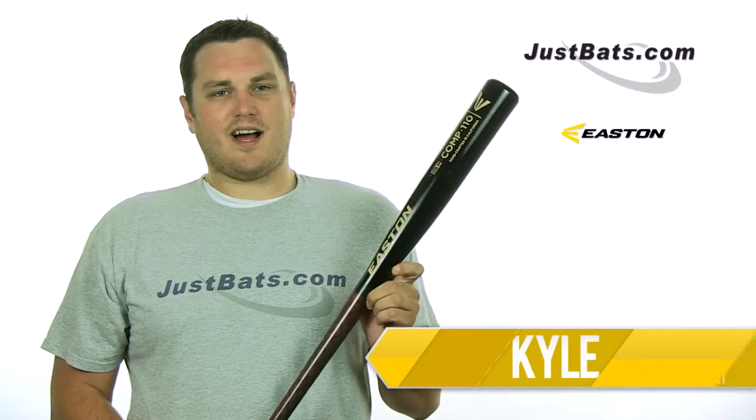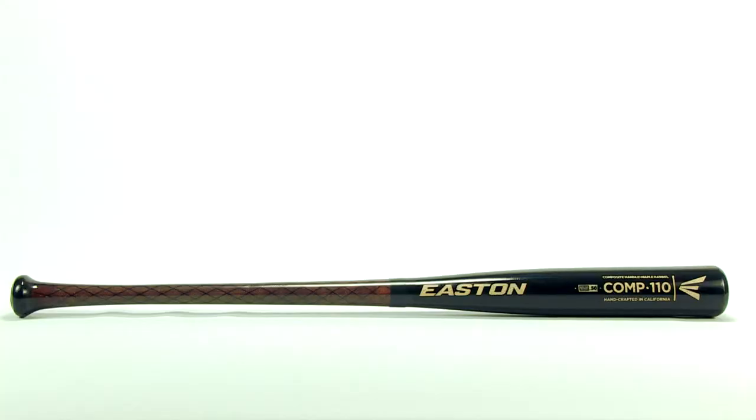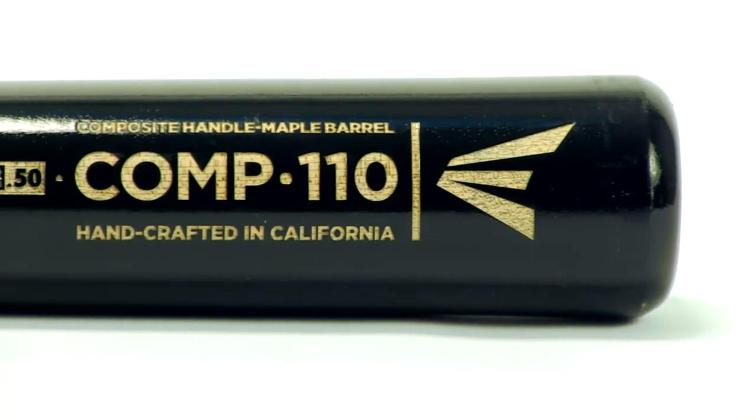Hi guys, Kyle with JustBats.com. We're here checking out the new Easton Maple Composite 110, the MC110. What is a composite maple bat? Well, it's a pretty standard maple bat where they dip the handle in a fiberglass-type resin.